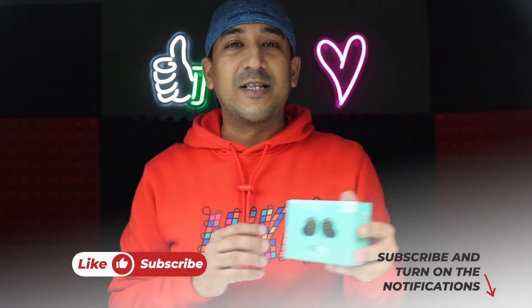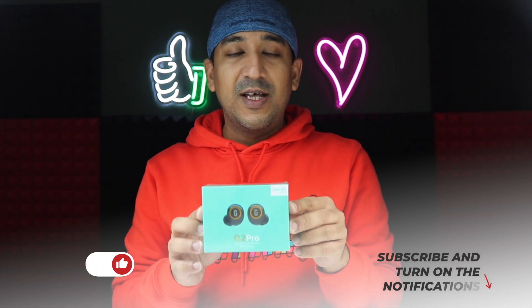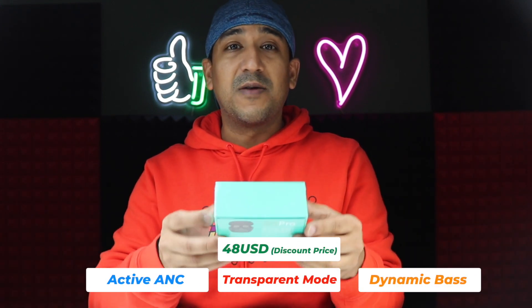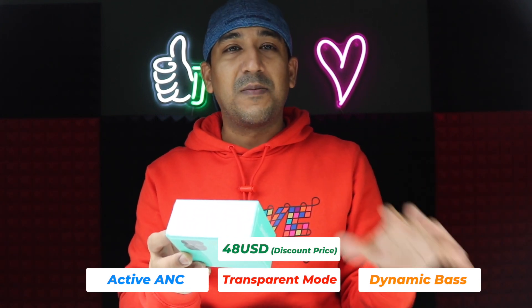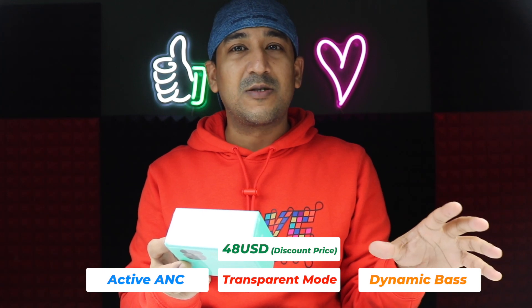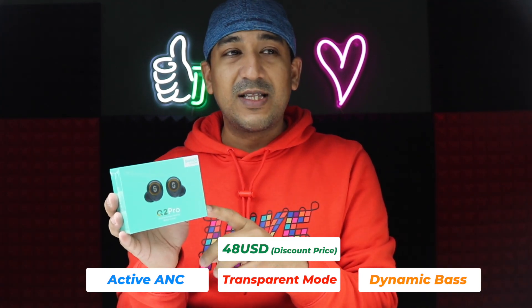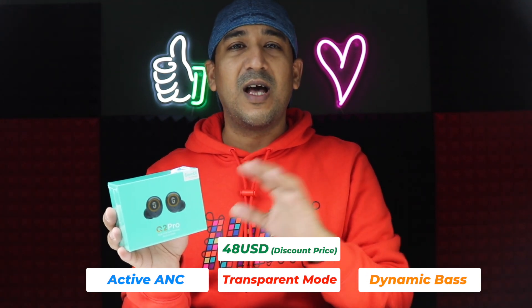Welcome to another honest review video. Today we have the Q2 Pro from Super EQ. I first found it on Amazon where it's around 70 US dollars, but on the official website there's a discount — it's around 50 to 60 US dollars, so a bit cheaper than Amazon. I'll leave all the links in the description box below.